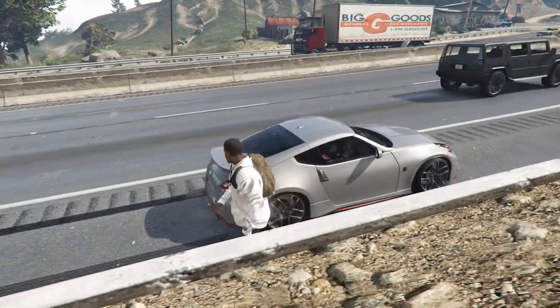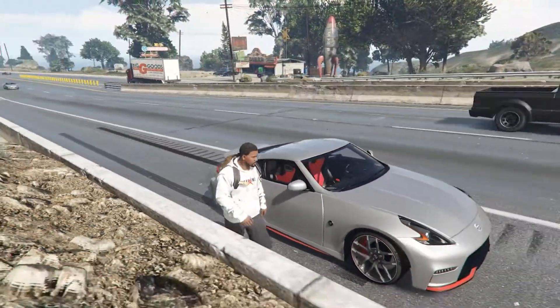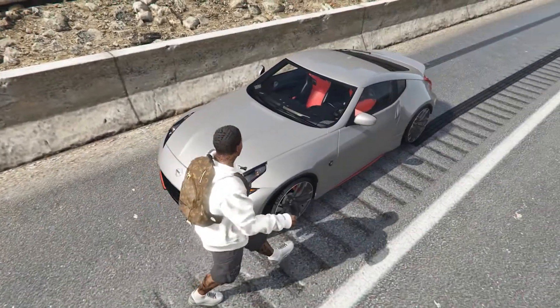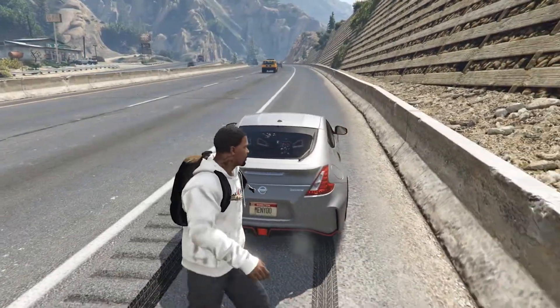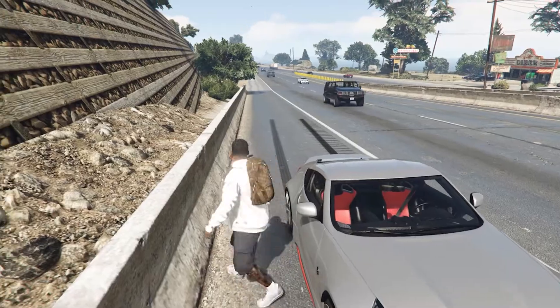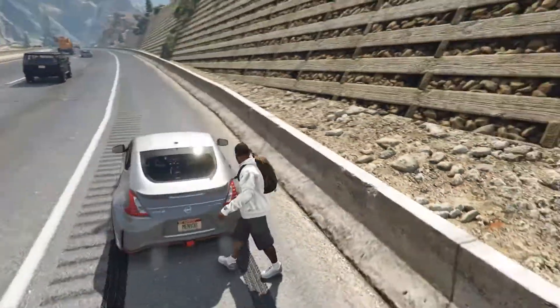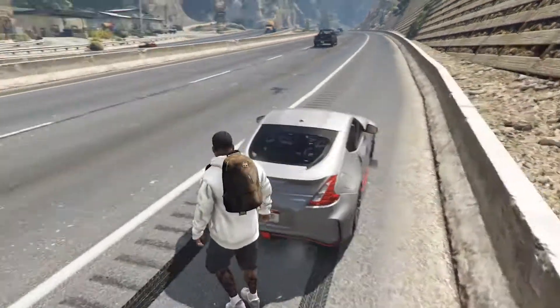Today I'm bringing you guys another car mod. This is a 370Z — it is a Nismo. I'm not too caught up on Nissans and I'm not too sure what that means, so if you guys do know please let me know down in the comments below. I am personally a huge muscle car fan — American muscle, Camaros, Mustangs, Challengers, and Chargers — but this car nonetheless is still a sweet ride.